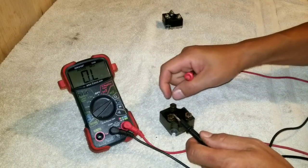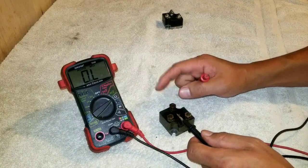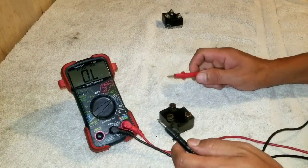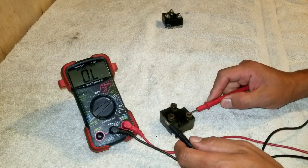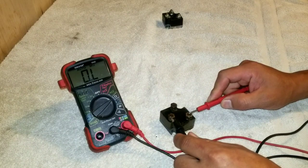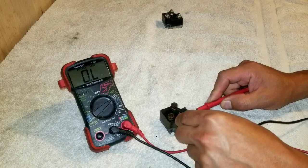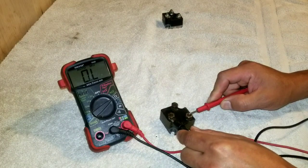It looks like the problem with this rectifier is right here on this post. For the final test, put the red lead on the output and then go between the two AC inputs — this should have no continuity. And it actually passed that test.